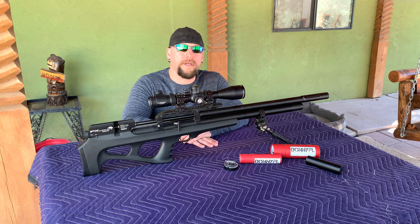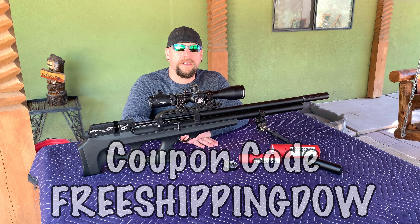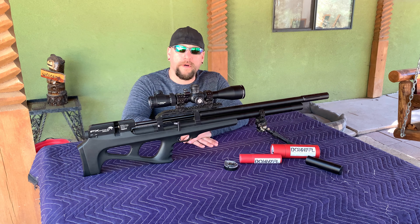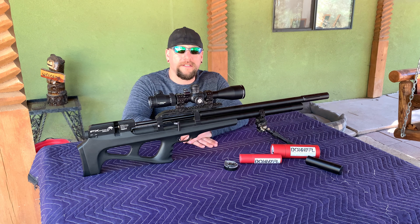The promotion code is 'FREESHIPPING DOW' — DOW stands for 'dang old winner.' I definitely appreciate you guys going over and entering that coupon code. He didn't send me anything to mention this — he's just a good guy who's answered a lot of questions and helped me figure stuff out, so I think that's definitely worth checking out.